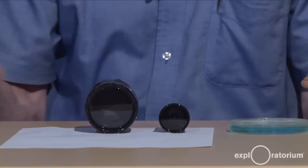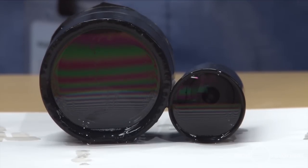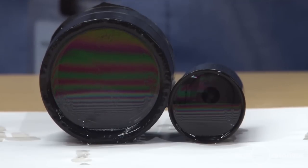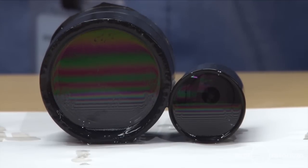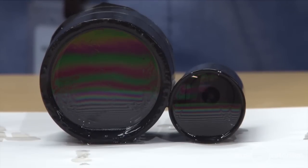Now notice what happens. You'll slowly see horizontal bands of color begin to appear — red-ishes and blue-ishes and yellows. Light is reflecting off the front surface and the back surface of the soap film, interfering with itself, creating color bands. If there's any breeze around, those bands will swirl.